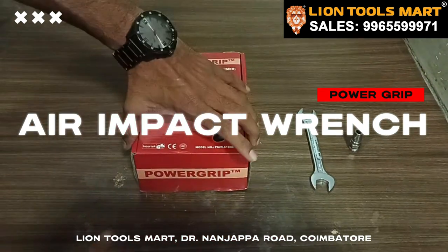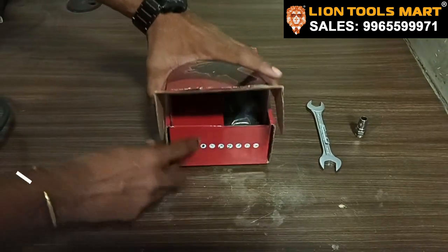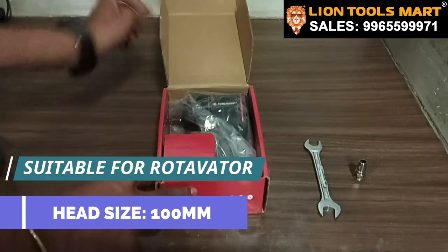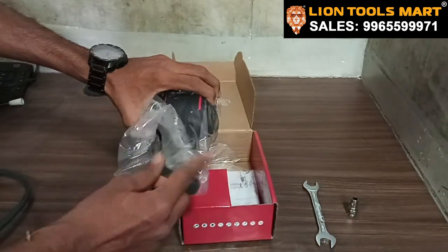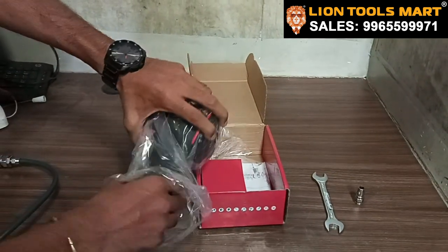This is a small head. We can use a lot of space. We can use a lot of space, a lot of rotavator. We can use a lot of 610 Nm.